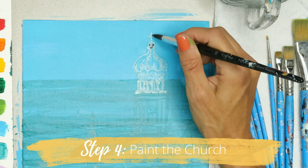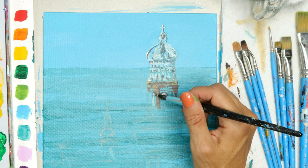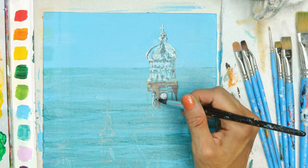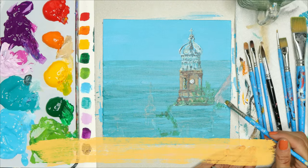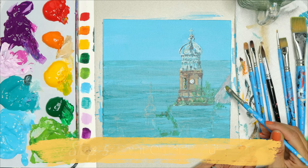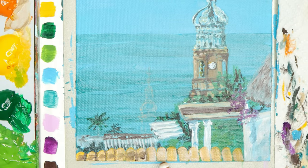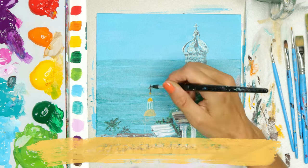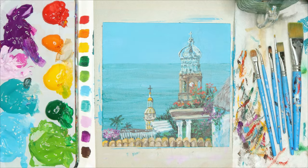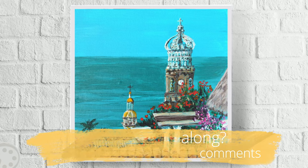Step four, paint the church, and it looks pretty with that background of the ocean. Step five is painting all these other buildings — we need to paint the rooftops and give them all these beautiful flowers and other details. Step six, let's paint the other church's spire, finish it up and you're done. If you'd like to paint this along with me, put 'church' in the comments and I'll send you the link to where you can find the full tutorial.